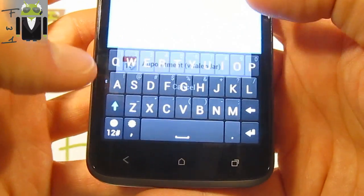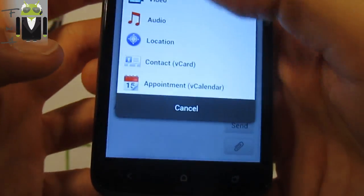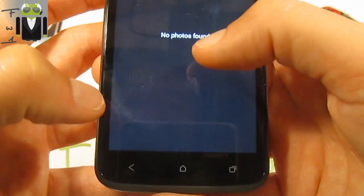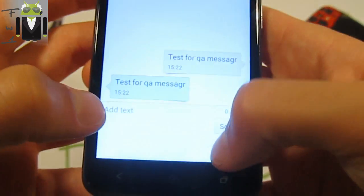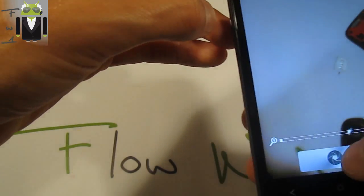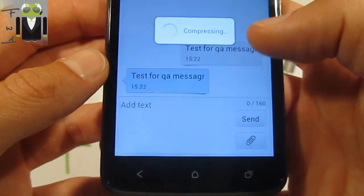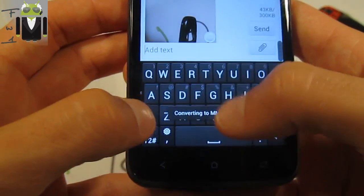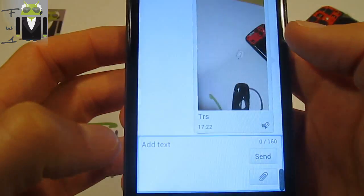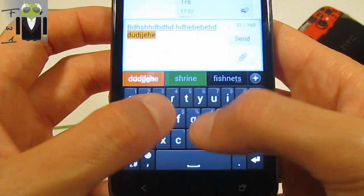I also have to test for sending an MMS. Let's see what I have — there's nothing there, so let's take a picture. Camera — I have to take it, validate, and compressing. Test — send. So it was sending the MMS.